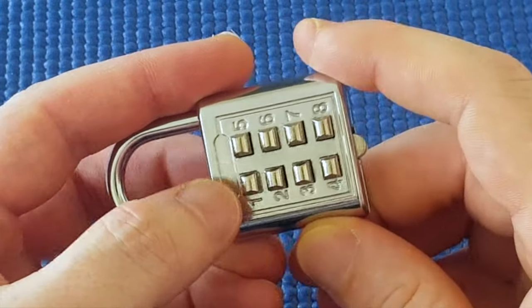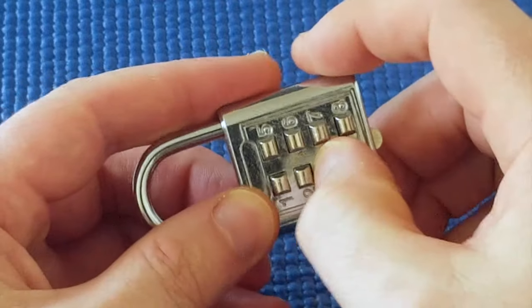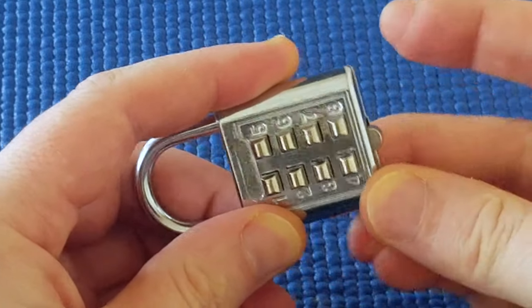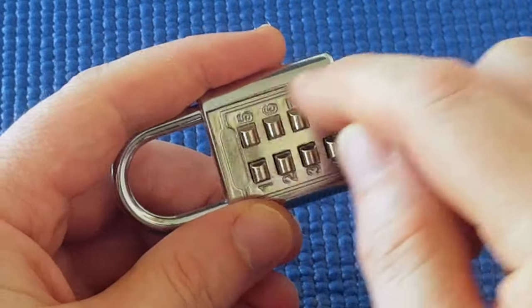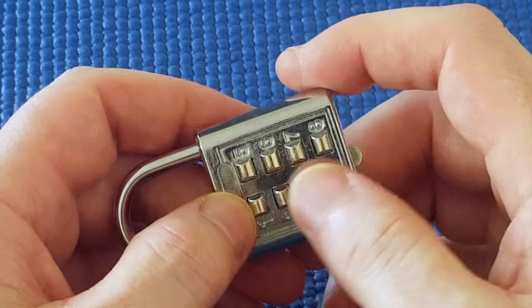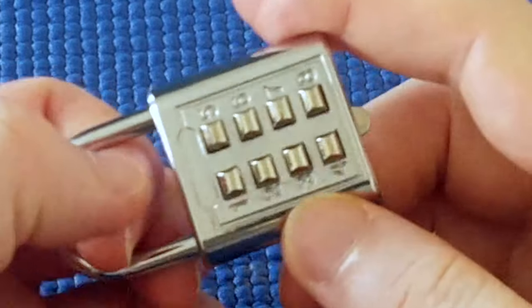Note that if the code really was like one two three four, for example, it doesn't matter which order you press the buttons — it could be three four one two and it would still be the right combination. So because the order doesn't matter, there are fewer combinations. There are only eight numbers, and there are only 70 possible four-digit combinations because the order doesn't matter.